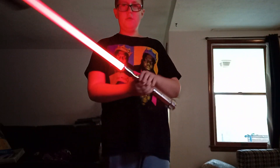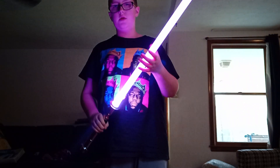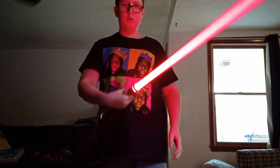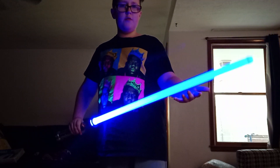All lightsabers — each and every single one — has a different sound. Another thing I'm not sure about is whether this one is Grievous or Obi-Wan Kenobi; no one knows.